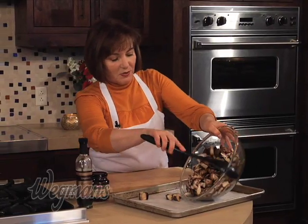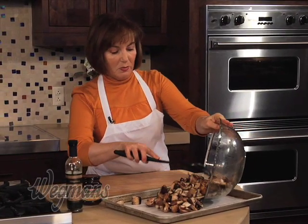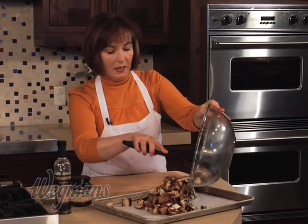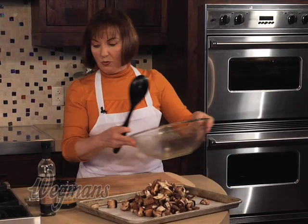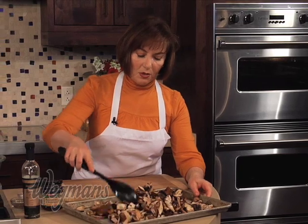Give it a little toss and then transfer the mushrooms to a baking sheet. I have this one lined with parchment paper because it makes cleanup a lot easier, but you don't have to — it's not absolutely necessary. Spread them out in more or less one layer.